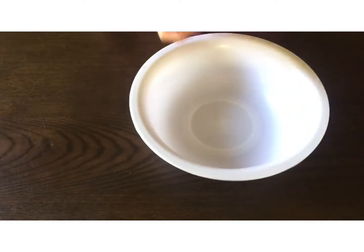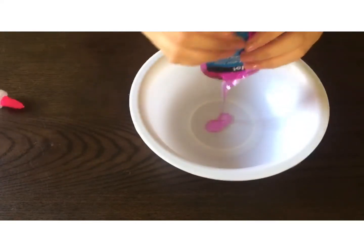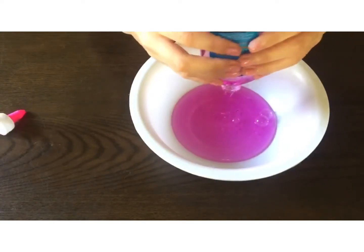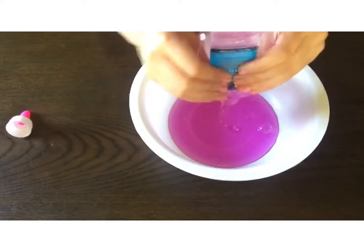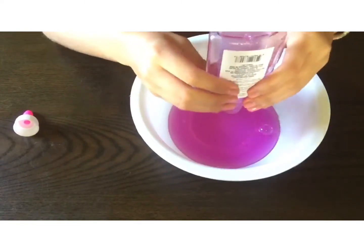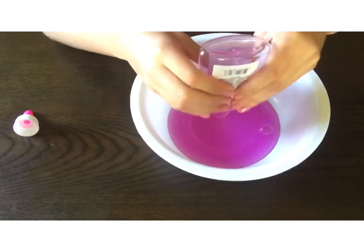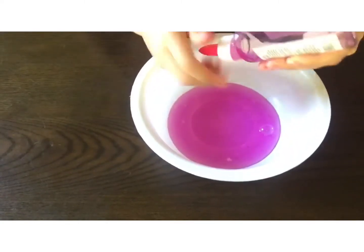You'll also need contact solution, and glitter or other add-ins if you want. First, go ahead and grab a bowl and pour in any glue you would like. I used pink and my sister used purple. Try to get out as much glue as possible out of the bottle — it might be a little difficult, so try your best.